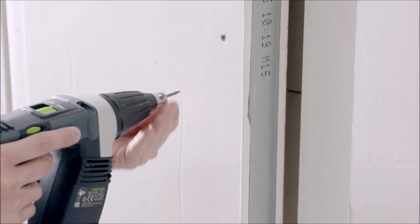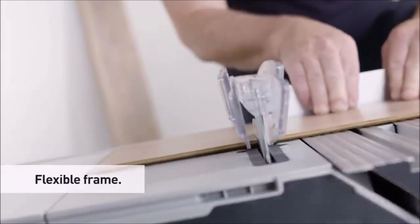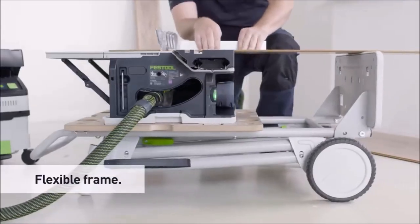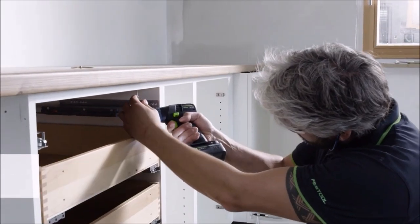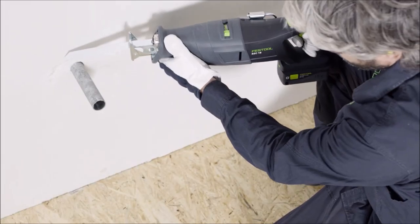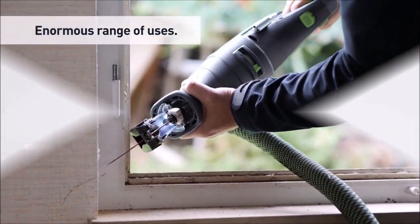Hey there fellow woodworkers, today we're going to be checking out the top 10 new and cool Festool products that will make your woodworking projects easier, faster, and more efficient. Festool is known for their innovative and high-quality tools, and these 10 new products are no exception. So let's dive right in and take a look.